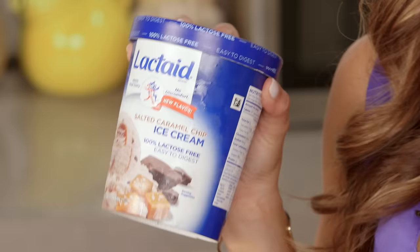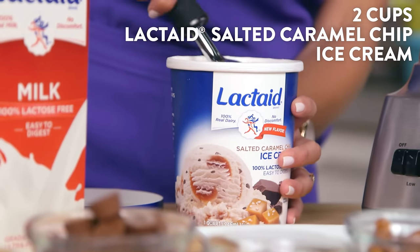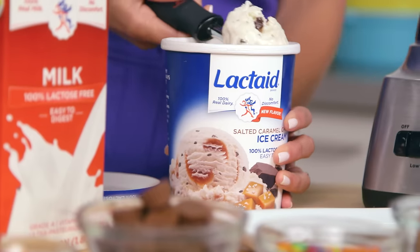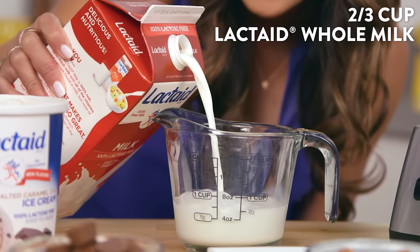Thanks to our sponsor Lactaid, we're using salted caramel chip ice cream that won't mess with your stomach if you're sensitive to dairy, because there's no lactose in it. I'm just gonna start by putting two cups of the ice cream in the blender, then add two-thirds cup of Lactaid whole milk.